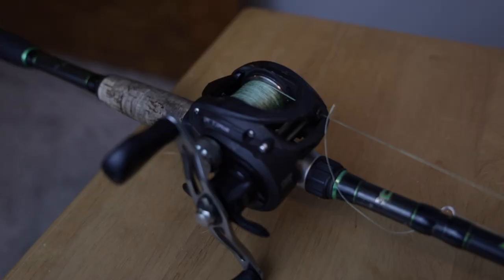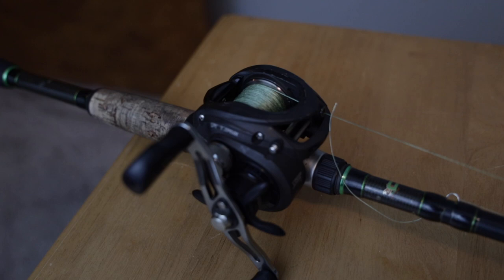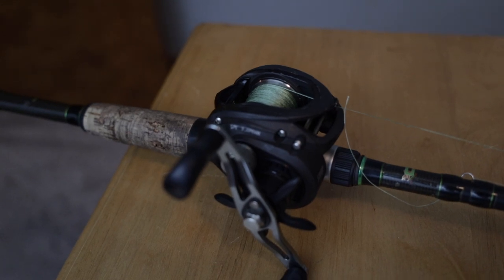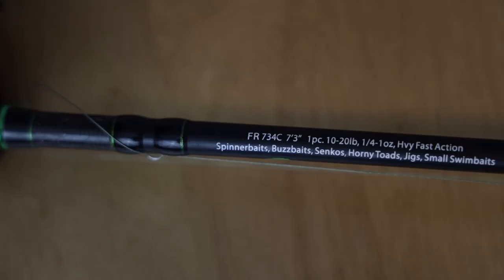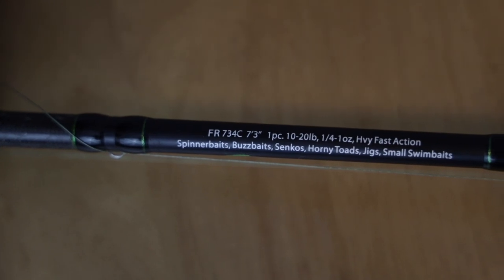The first setup we're going to start with is actually the one I talked about in the previous video. I'm not going to go as in-depth because we have three rods to go through today, so if you want to check out that video it will be linked at the end of today's video. This setup right here is going to be your workhorse rod — you're going to do almost everything you need to do with this guy.